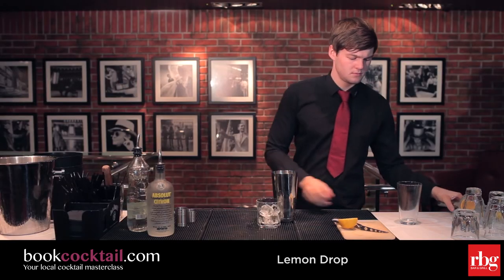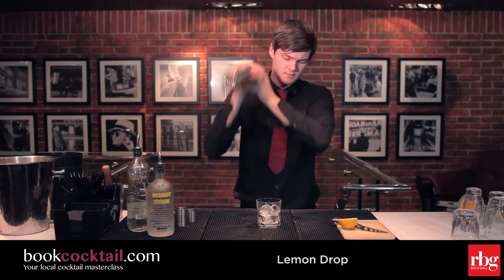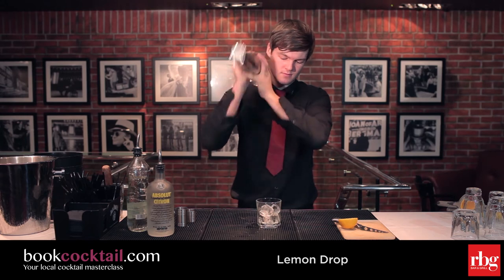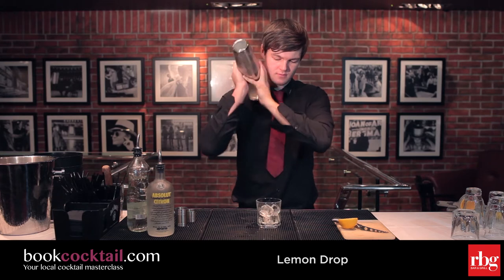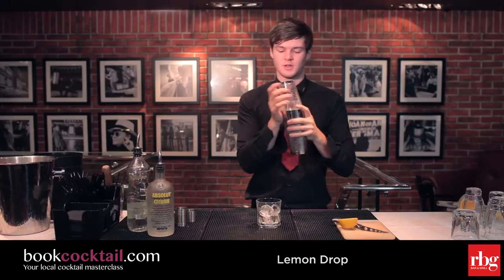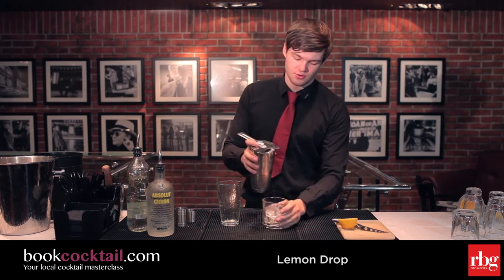Put the Boston glass on top and get a good shake. Then release the glass and strain over ice.